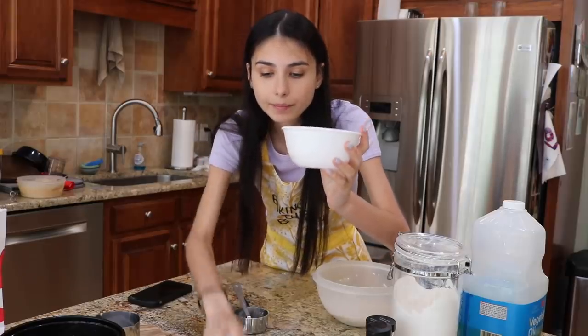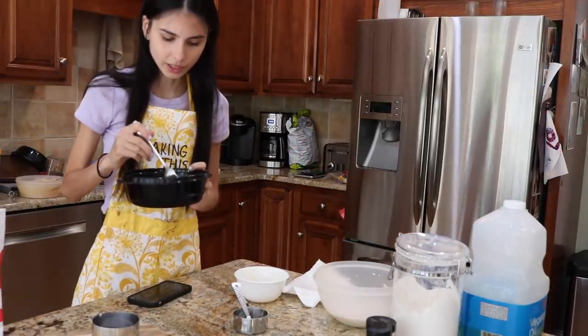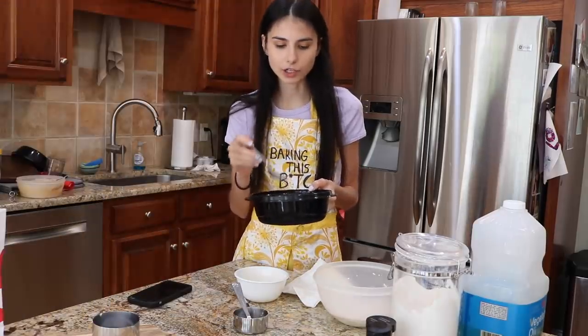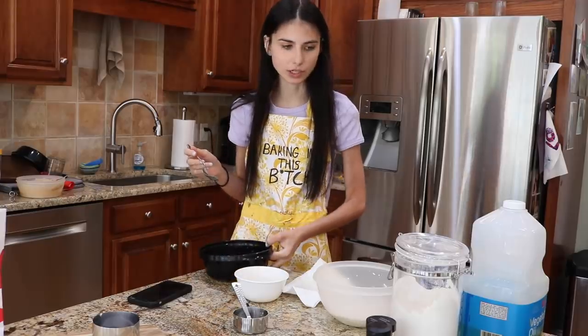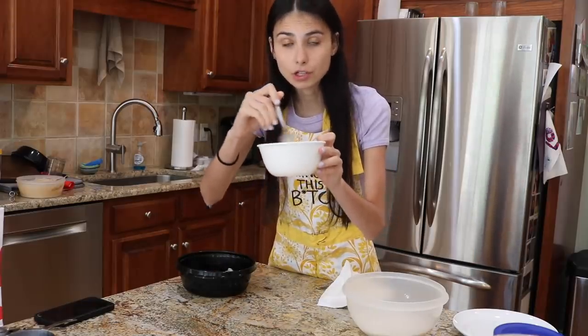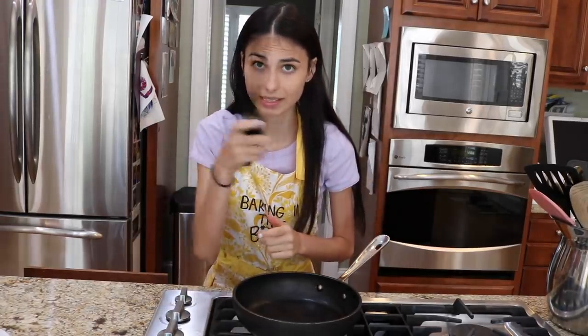Now we're going to take our egg — crack it one-handed, baby. Our chicken seems to be having some sort of reaction to our brine. Why does it have stripes? I don't care — the worst that can happen is I get food poisoning and shit my brains out. I haven't gone in nine days anyway, so I need it. Our salmonella rotten chicken is brined — it is flavorful and delicious. I've now created an assembly line. We're going to dip our brined chicken into our egg mixture, and then place it into our flour mixture. Ladies and gentlemen, our nuggets have been coated. And now for the fun part — we will be frying them.